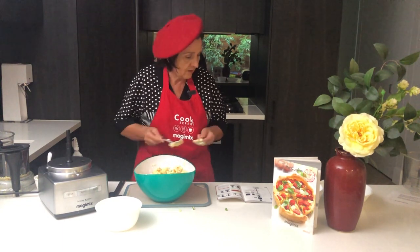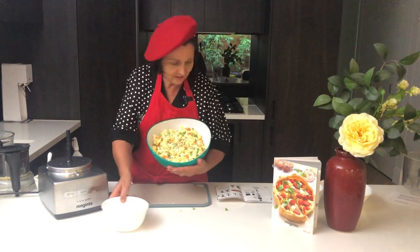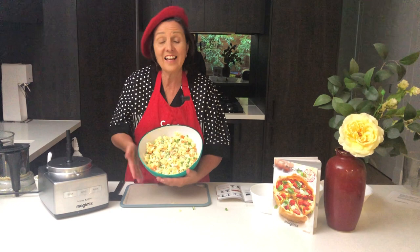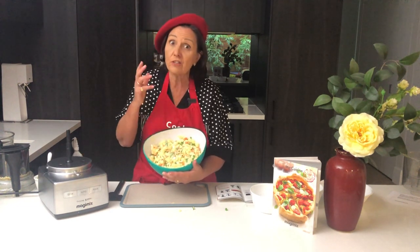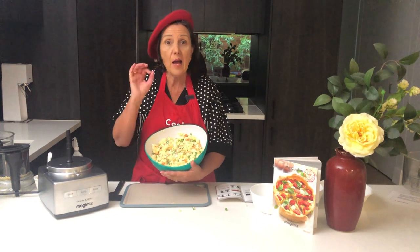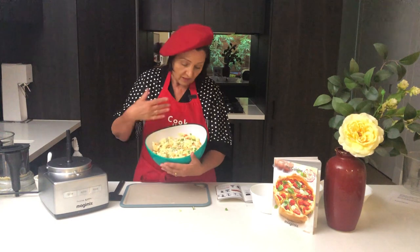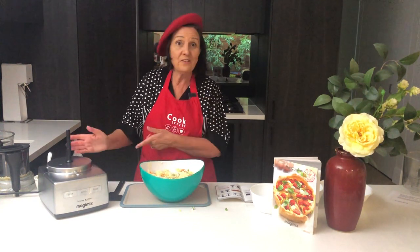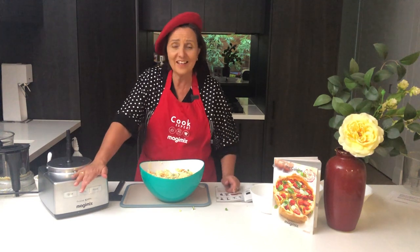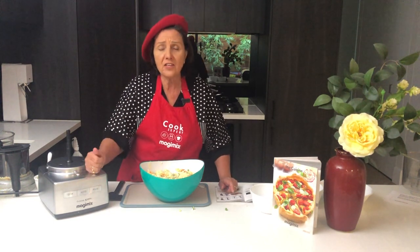I'll show you that beautiful salad there. There it is — it's ready now to eat. That only took me a couple of minutes. I pre-cooked those vegetables and the eggs and made sure they were cold before I started. But there you have a fantastic potato salad made in minutes. The food processor has a 30-year guarantee — that's 30 years guarantee on the motor.